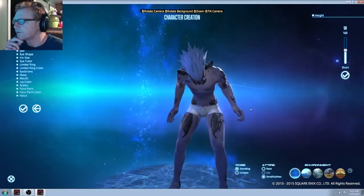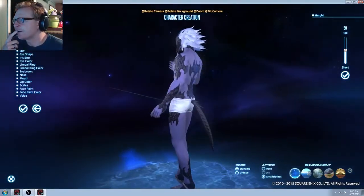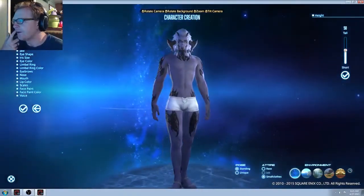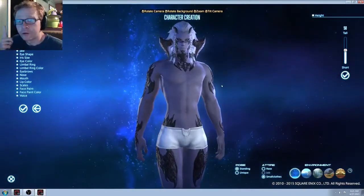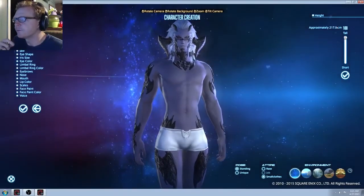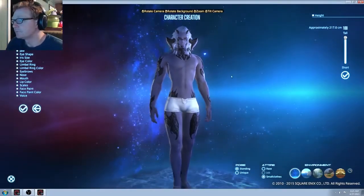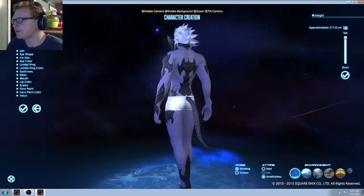Let's put him in his small clothes too. He looks like Vegeta — look at that hair, it's like Super Saiyan hair. Time for a race change. Gonna make him short. Big. I think they are supposed to be, like, Elftal.